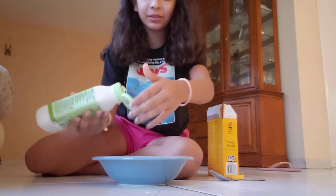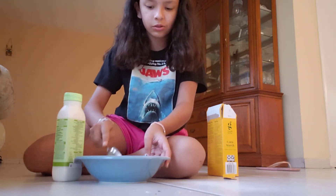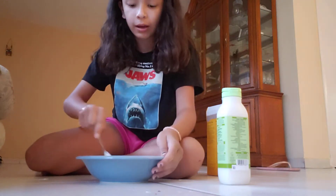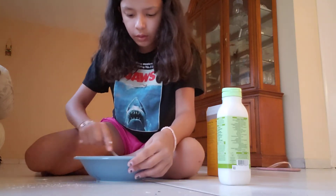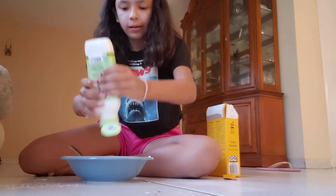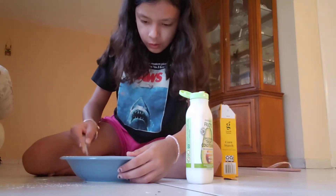Oh my god, I'm so scared guys, what if it doesn't work? Okay, it says mix. I'm not seeing a cornstarch but I'm gonna put so much. Sorry guys for the music in the back, my cousin's watching something and he's waiting there - I couldn't stop him. All right guys, I don't know what's going on, I don't know if I did something wrong, but I'm just gonna start mixing until we see a consistent texture.